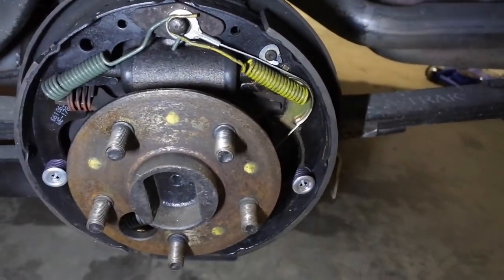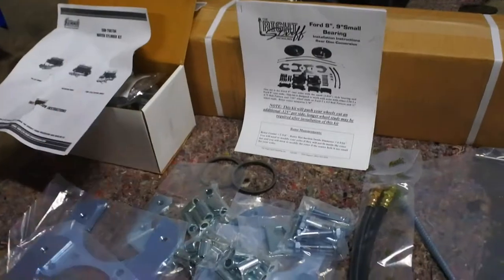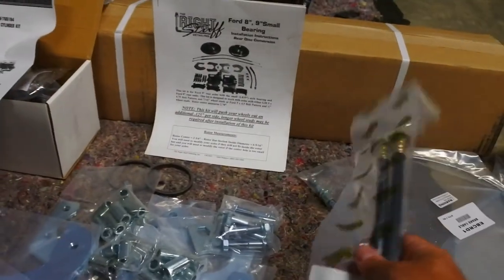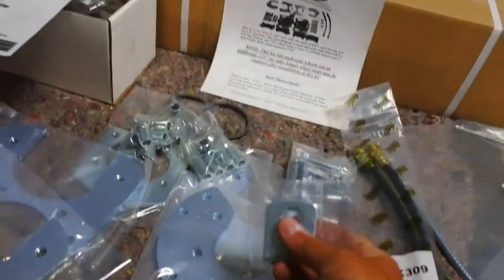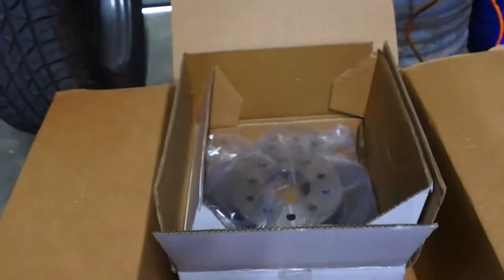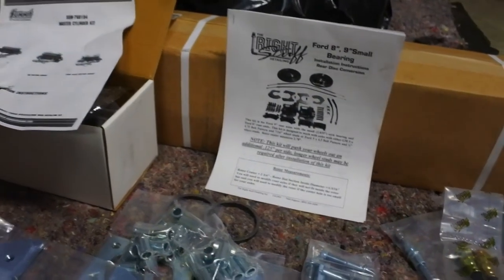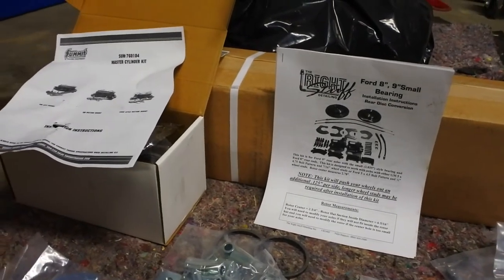Now that we know what we are working with, let's break into the parts and see what we got. We went with the Right Stuff Detailing kit for rear disc brakes, and here's everything it comes with: soft lines, e-brake cables, all the standoffs and bushings, brackets, weld-on brake tabs that weld to the rear end to hold the brake lines, all the mounting hardware and calipers with the parking brake provision - that's a big deal - and the discs. Now I've got to jump into the booklet and see what my next step is.